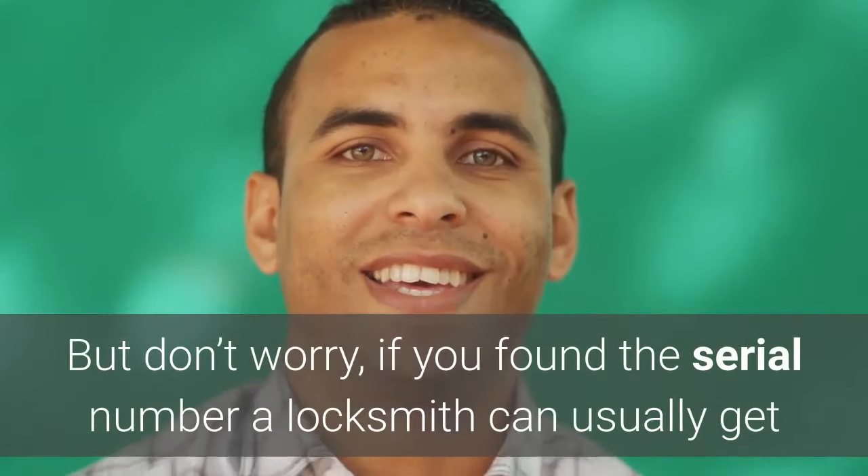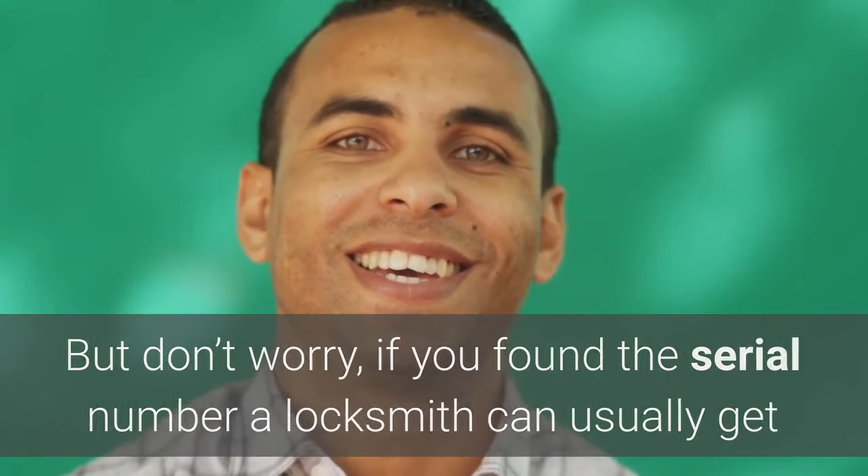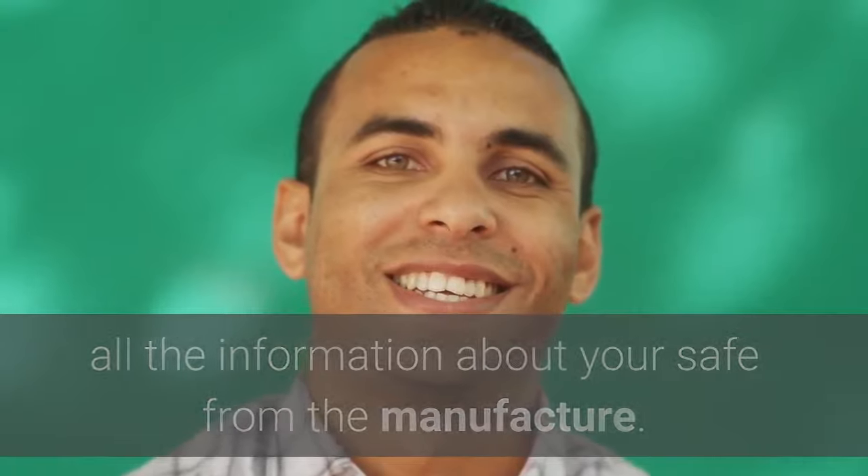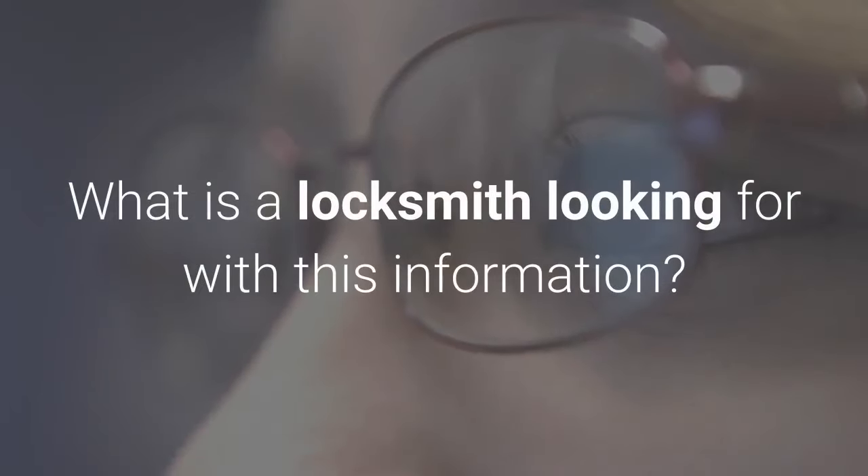But don't worry — if you found the serial number, a locksmith can usually get all the information about your safe from the manufacturer. So what is a locksmith looking for with this information?